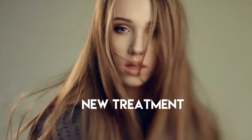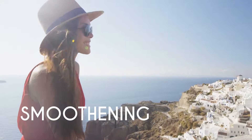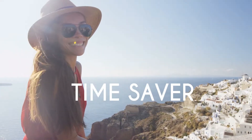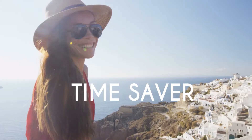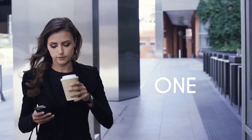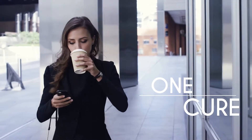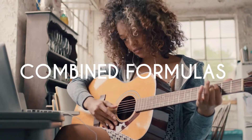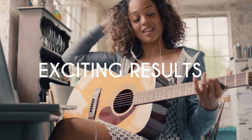Introducing our new treatment: the One Cure Instantly Smoothing Shampoo. No need to spend hours with your clients to create smooth, frizz-free hair. The One Cure Instantly Smoothing Shampoo is your answer for a fast and innovative smoothing treatment. Our new treatment is a variation of our Bio and BTX treatments, created to smooth and defrizz hair.